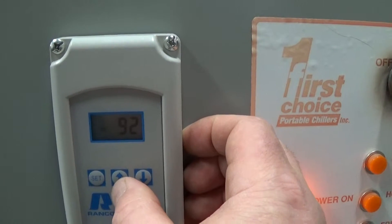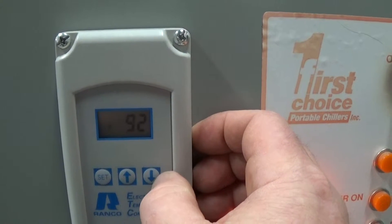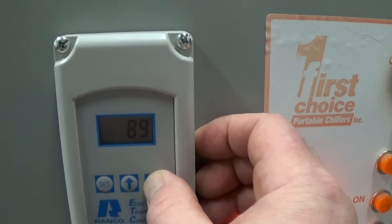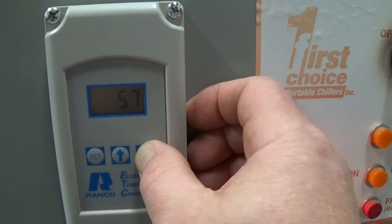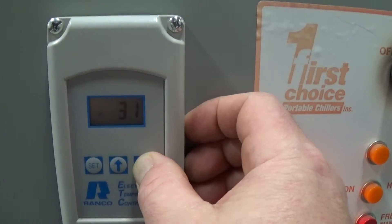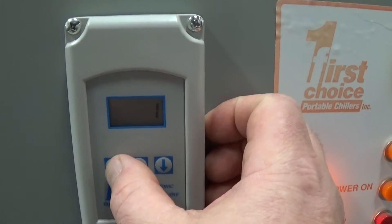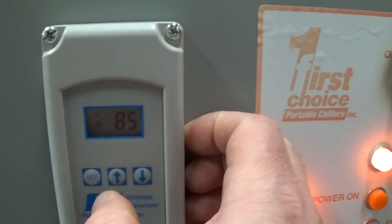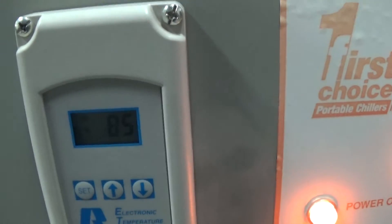The next set point is for the hot gas bypass. We want to set that at 2 degrees above your set point one, so we're going to bring that down to 29. Press set, and we're going to keep the differential for the hot gas at 1 degree. Set, and for this second set point we're in cooling point 2. Press set again, and now we're back to the main screen showing us our current fluid temperature.